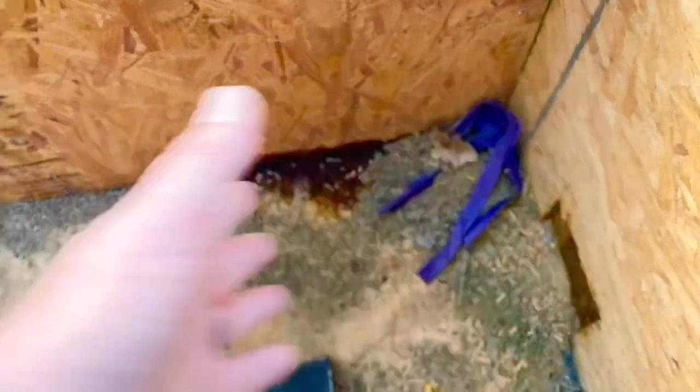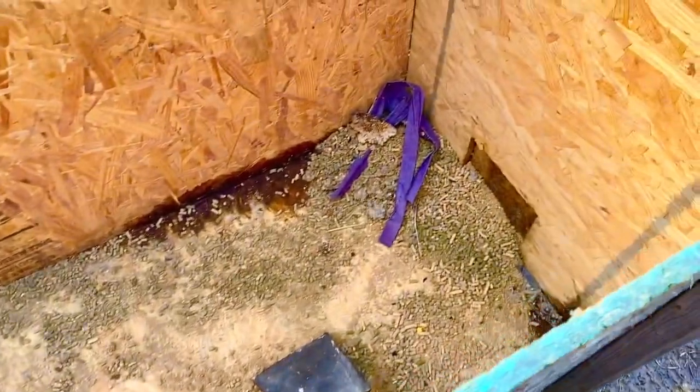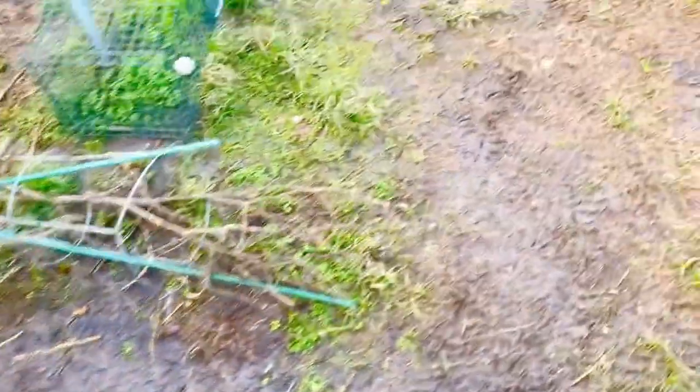What we started doing is just leaving the feed in the bag and setting it up here. We can put about five bags in here upright, and it does just fine. But we've got to clean it out — you see I've got some molded feed in here. We're going to get all this cleaned out today before we put more feed in here.